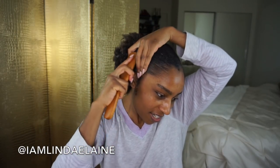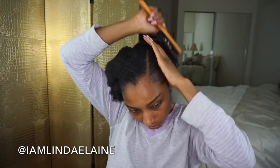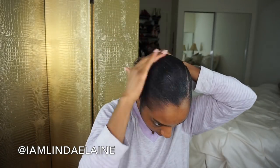Then using my boar bristle brush, I'm just gonna brush this in and use my hands to smooth it out. I'm taking a hair tie and just gonna put it in a bun.